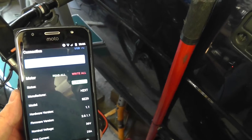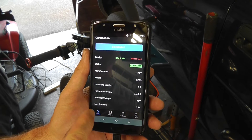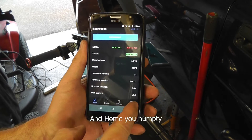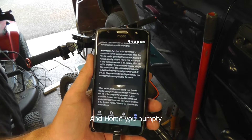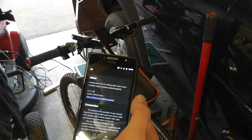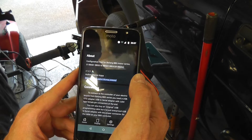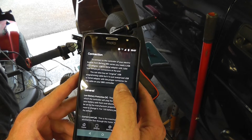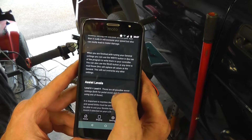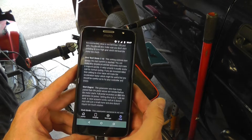Once you've got your phone connected, you're good to go. At the bottom you've got four options: display, settings, and help. I thoroughly recommend you read the help before you start making any changes, because if you make three or four changes all at the same time, save them, and then go to ride your bike and it doesn't work, it can be very confusing trying to figure out why.